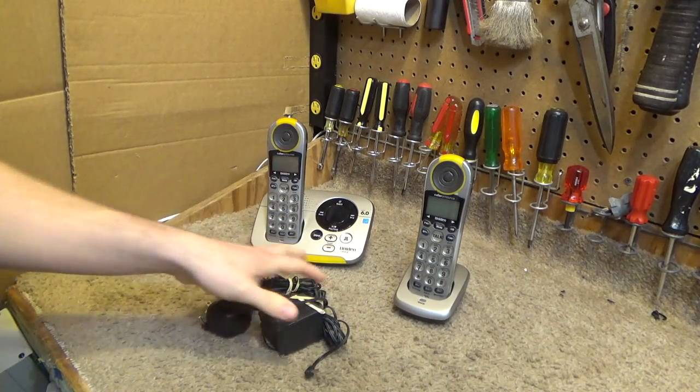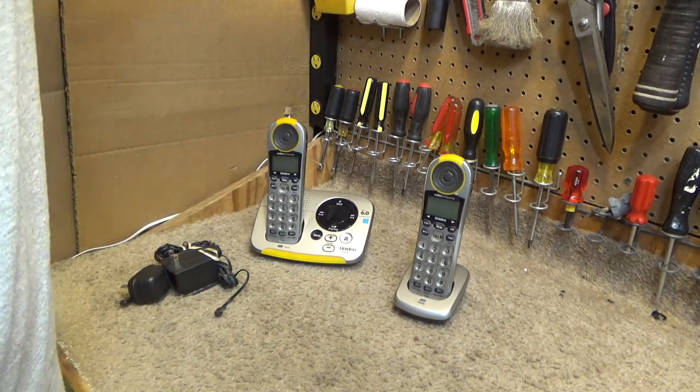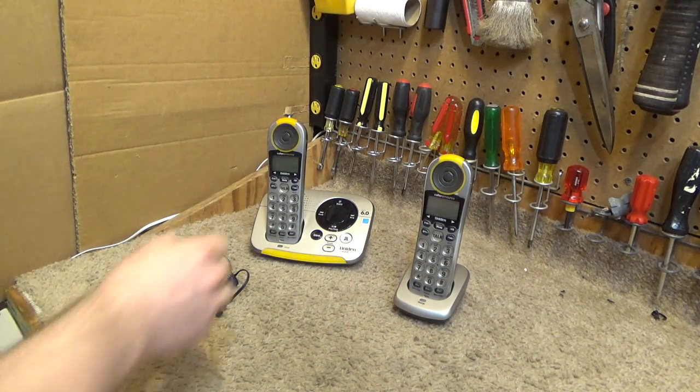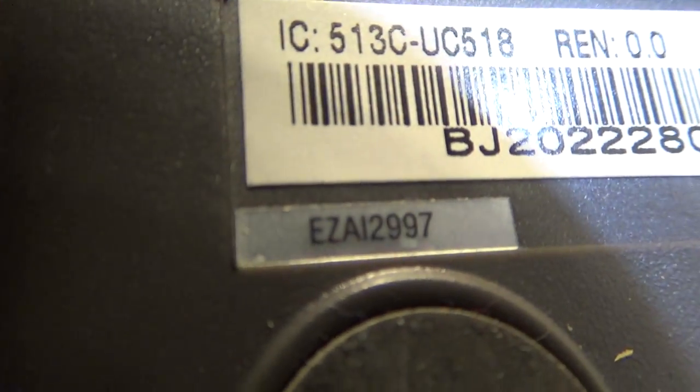Okay, here we have the telephones. This is the unit and model number — oh my, that's tiny writing. Easy AI, oops, two nine nine seven.